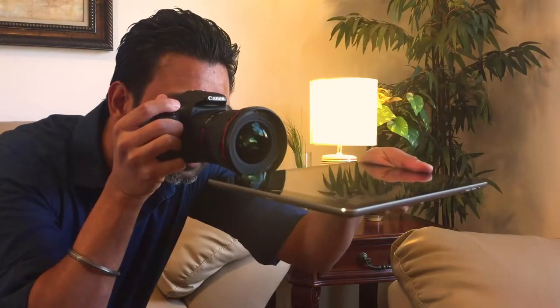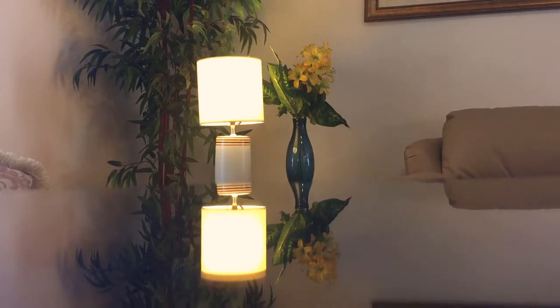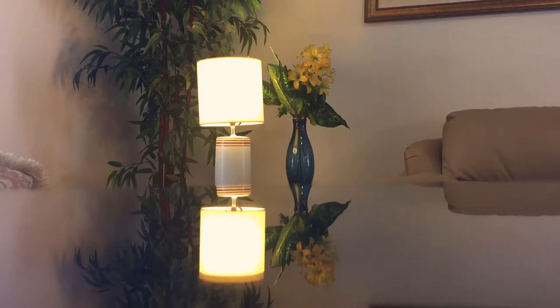Next, use a phone or an iPad to create a mirrored look right in your image. A lot of people like to use a phone, but I like to use an iPad for the extra surface you can work with. Place the iPad right under your lens and adjust the angle so that you get the right mirror effect you're looking for. You'll be surprised how artistic the image comes out to be.